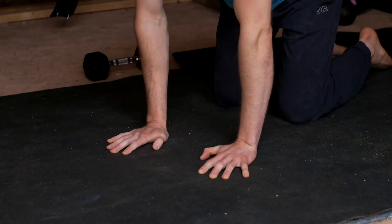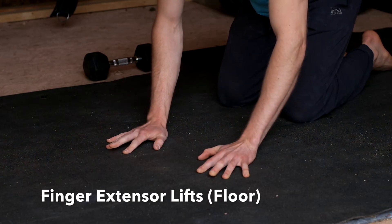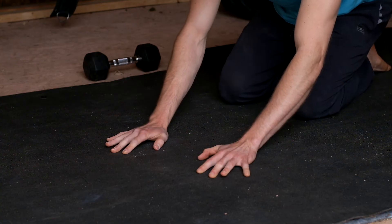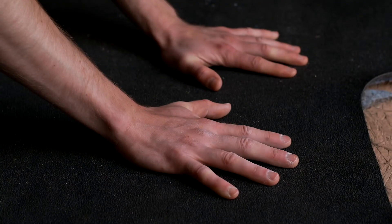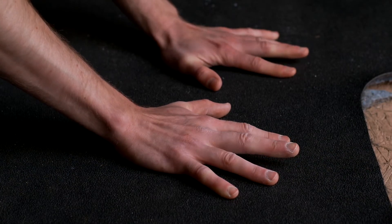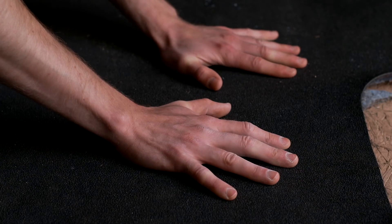The second exercise is finger extensor lifts. The goal of this exercise is to get our often neglected finger extensors some quality work and to practice moving our fingers independently from one another. Start by placing your palms flat on the floor and spread your fingers out wide. From here, you're going to individually lift each finger and hold it up for two seconds. You may notice that some fingers are more difficult to lift than others, which is totally normal.